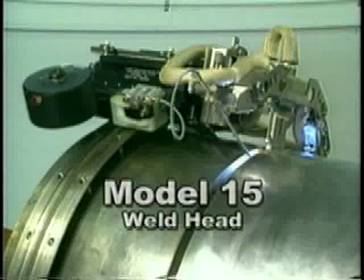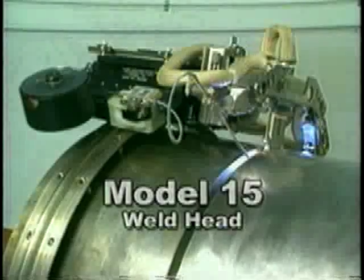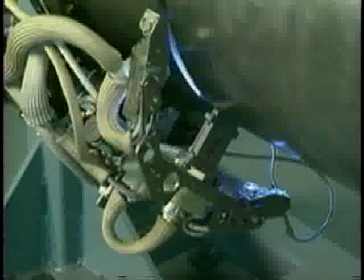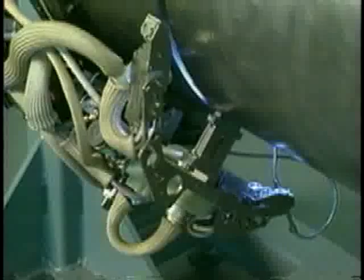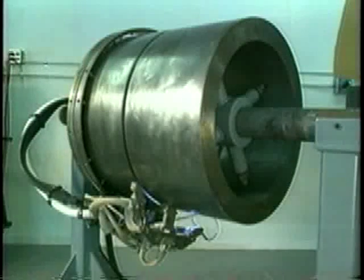The narrow groove torch is used with AMI's Model 15 weld head, which has been proven in numerous pipe and vessel applications worldwide. As they travel around the joint, the Model 15 weld head and narrow groove torch consistently produce high quality welds in any position, eliminating the need to rotate the pipe or vessel during welding.